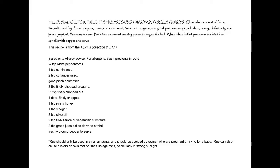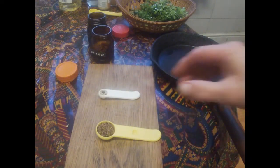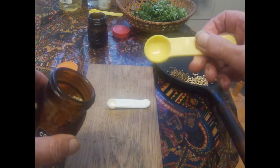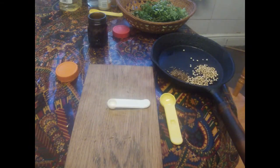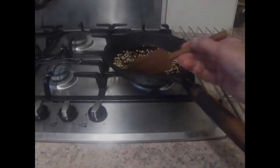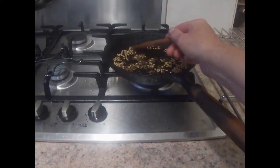Our second recipe is from Apicius and it's a herb sauce to serve with fried fish. We start off with the spices in the mortarium. We want a quarter of a teaspoonful of pepper, a teaspoonful of cumin, and two teaspoons of coriander. I'm parching these in a frying pan over a low heat because that always makes them much easier to grind. You use a dry pan and they're done when the spices are brittle and give off a nice warm aroma.